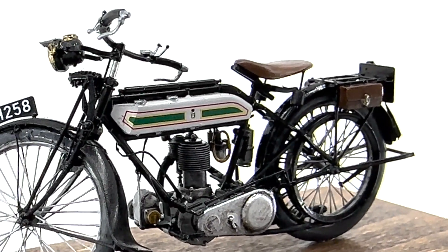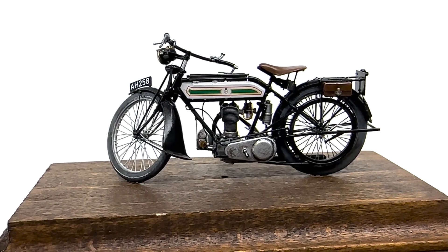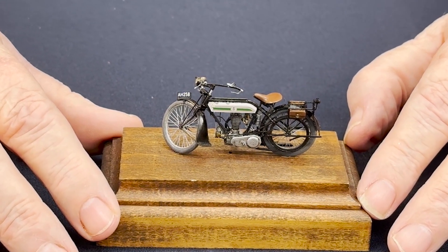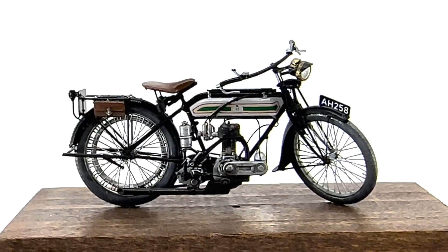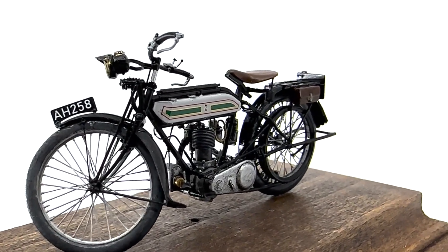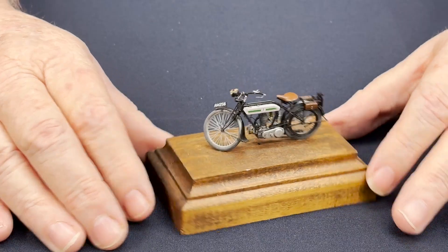This is the 1/35th scale H-series motorcycle that Copper State is doing in 3D print. There's only four parts to it because it's so well printed — it's just really nicely done. We will probably get it in, but we won't be carrying many of them because it is 3D print, so if you want one please let us know. It's not cheap, but once we get the pricing done we'll get it up for you.